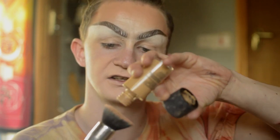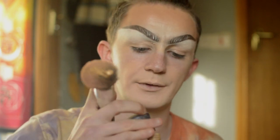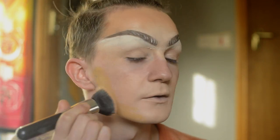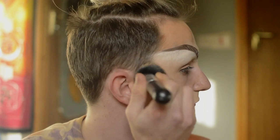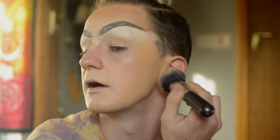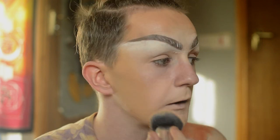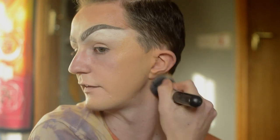Now I'm going to go into my NC30 in Studio Fix Foundation from MAC and just plop a little bit of that onto the brush — just about that much, a good old dollop. Getting that around the perimeter of the face. This just helps recede the face back at the edges, and it's good to do this before doing your actual highlighting, just to kind of drag everything forward right to the middle. So I'm just going to buff that into the skin, dragging it back on the neck just a little bit and getting it onto the ears.